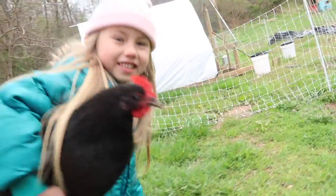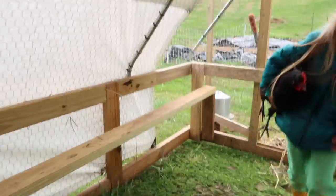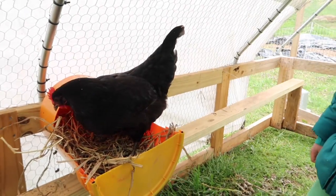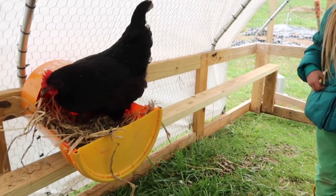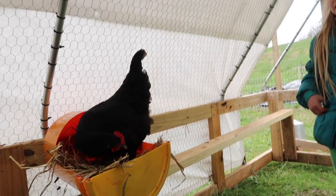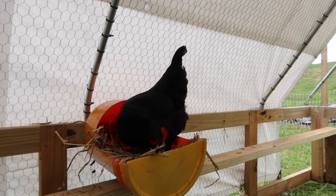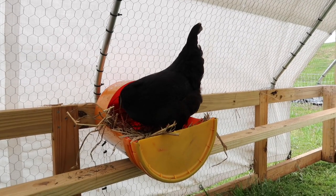We'll be right back. I tried to put it in there, see if she likes it. You think she'll lay an egg in there? I don't know. She's thinking about it.